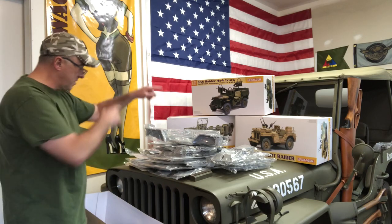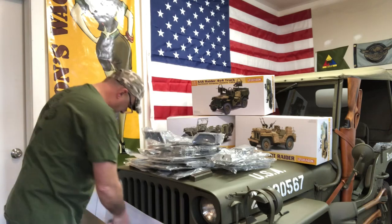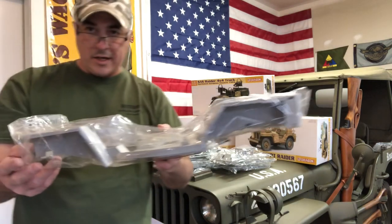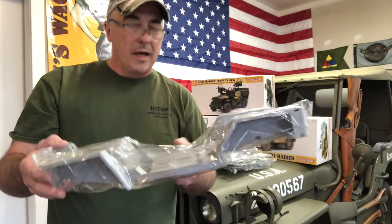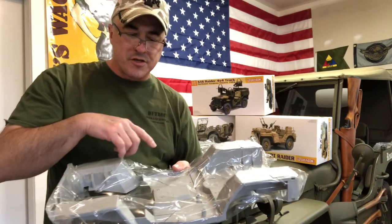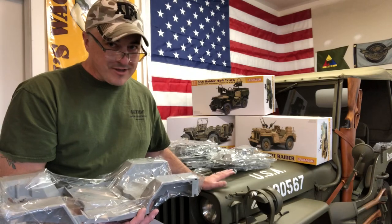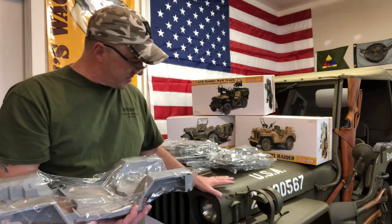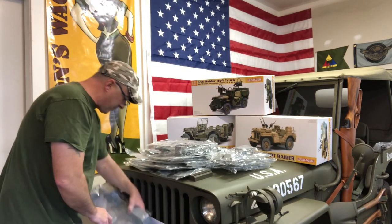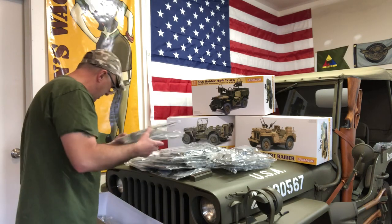There's a spare tire and some steering linkage. It's a nice big tub of parts. I don't think I'm going to do all the extra super-detailing on the two British versions — only on the regular MB kit — because I really want it to look like Delta Six. She's my baby.